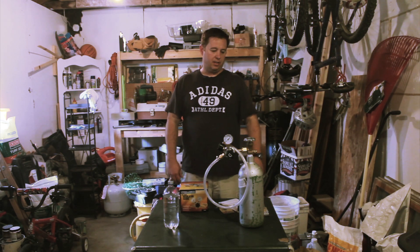Hey YouTube, The Thought Generator here. Today I wanted to show you my CO2 carbonator, tell you a little bit about how I built it and how I use it.